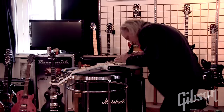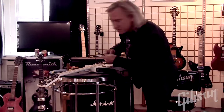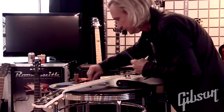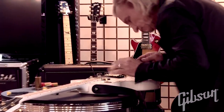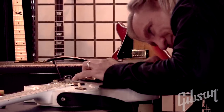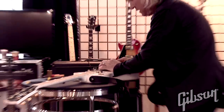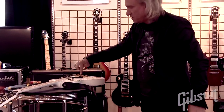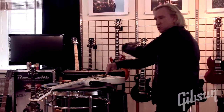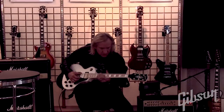Tools are very important. You need tools to work on guitars and carry them with you. Here we go — I'm going to give it one turn. I move my bridge saddle this way. You've got to tune it up.